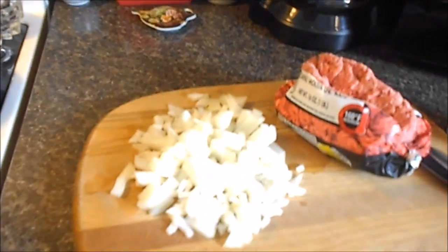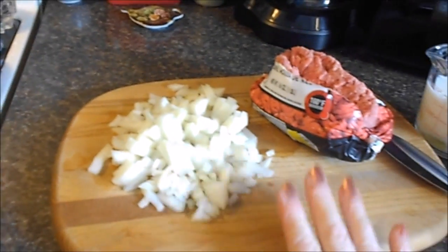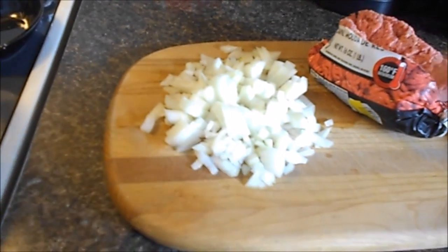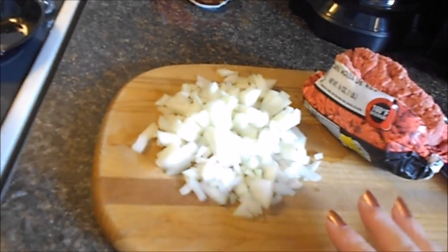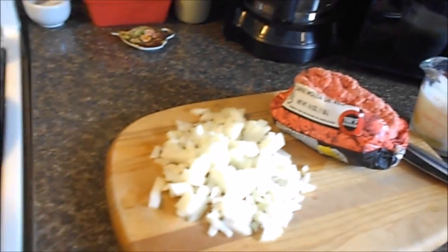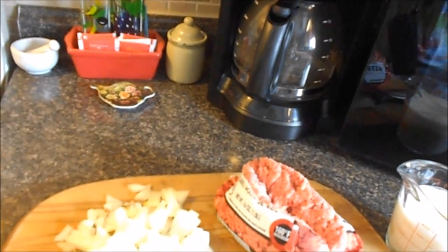Hi everyone, this is Jeannie and welcome to my channel. Today I am going to show you how I make my mother's meatloaf — it's a simple family recipe. If I add to it or take away from it, it does not seem like the same thing, and I'm doing this in honor of my good friend Nicole Brea. I'm going to link her channel below.